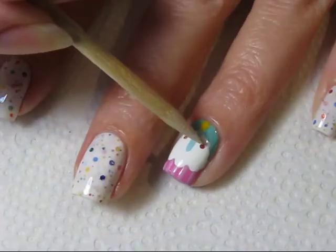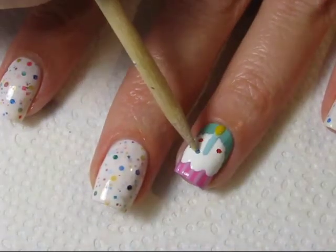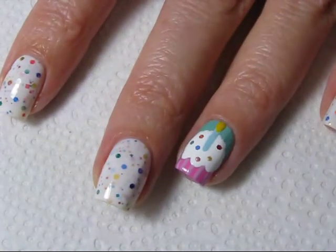I'm now placing some of the glitters from the polish I've used on my other fingers onto the cupcake, building them up in a random pattern. There's no rhyme or reason to the order that I'm putting them on my nail.